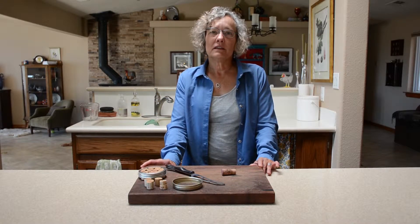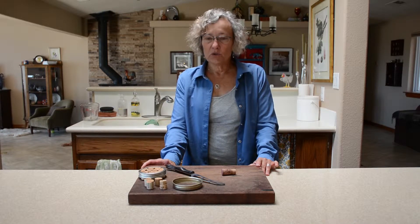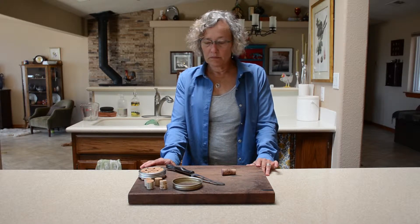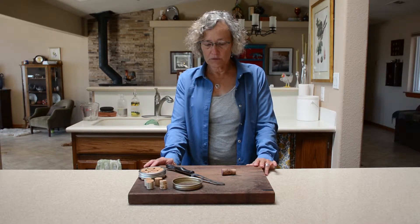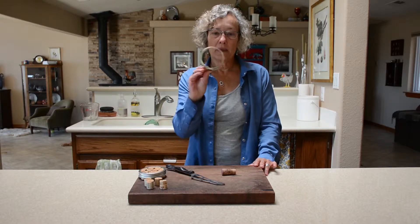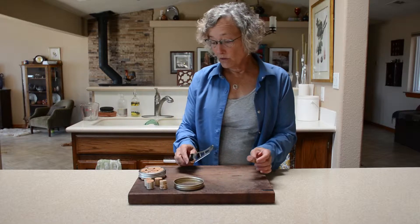Providing water for our bees in the hot summertime is essential. Bees can't have too much water available to them. So I've come up with a little floating pad that the bees can use to access the water. It's pretty simple to make. What you need is a band from a wide mouth jar and some wine corks.